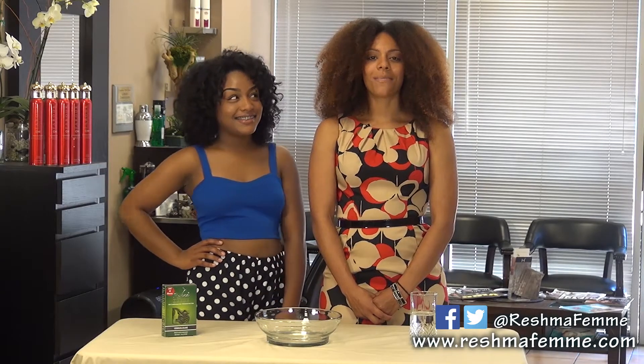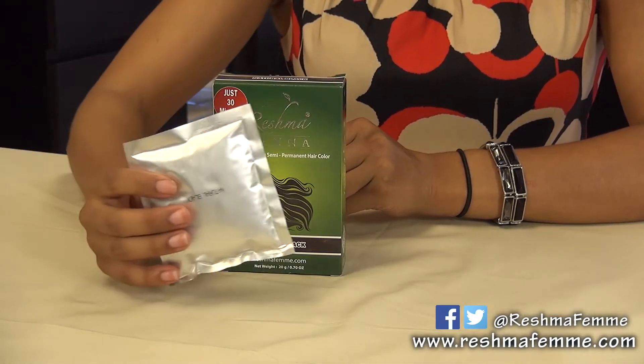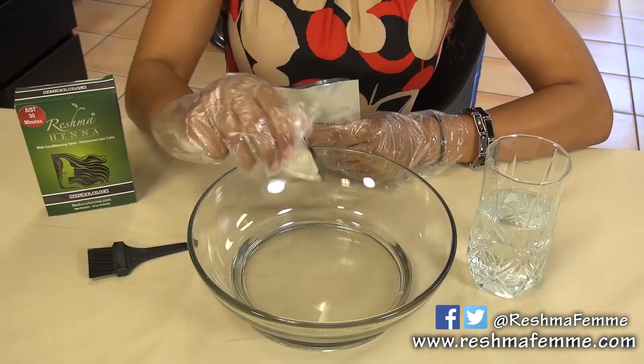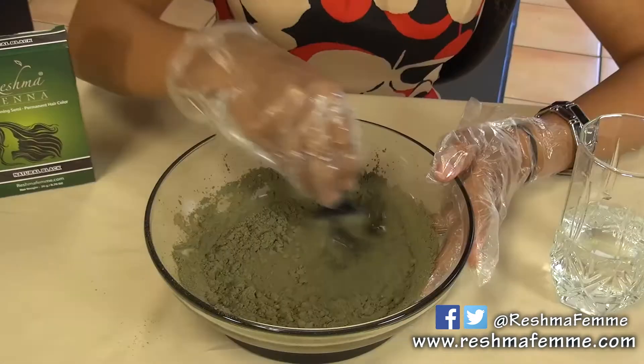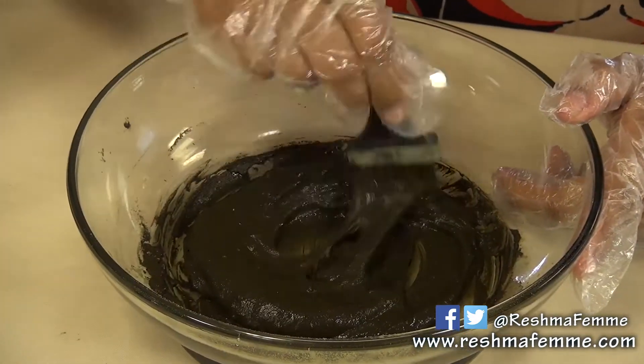Next in our demonstration, we'll be applying the mix to our model Ashley. Once you open the packet, you will see that our Rej Mahena brush and a pair of gloves are already provided for you. Empty the henna powder into the bowl and gradually add water. Mix until henna becomes a paste-like consistency so it is easily applied to your hair.